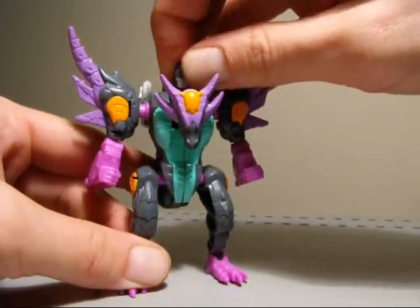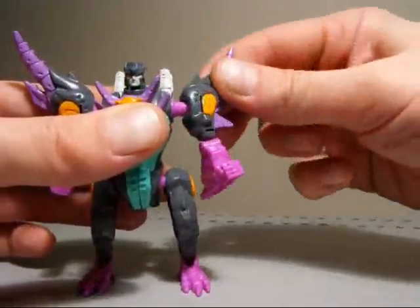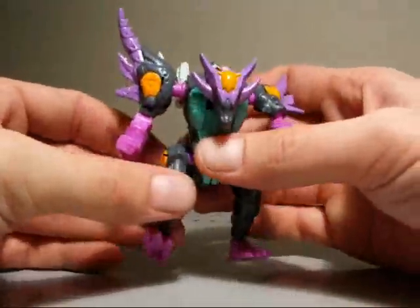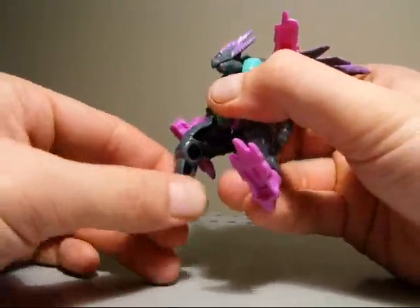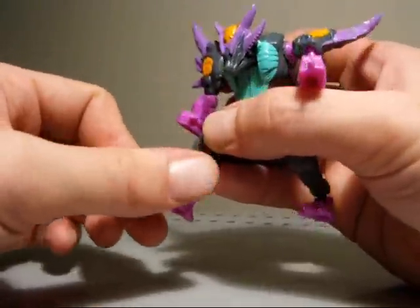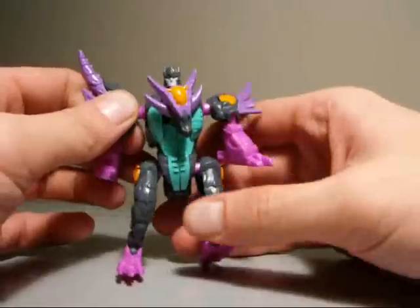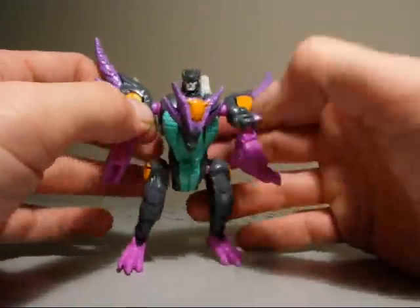Not too bad articulation for this guy: his head can rotate 360, though it's a little bit stiff. The shoulders can rotate 360 in their own ball joints and move in and out — that's for transformation. Elbows can move in and out and rotate 360, also for transformation. Legs can go in and out, move side to side slightly, no knee movement, but he does have some feet movement on little ball joints, 360 all the way around. This head moves on a little ball joint and this whole piece rotates up for transformation.